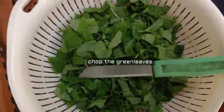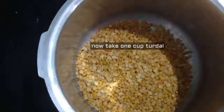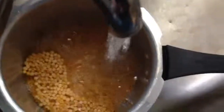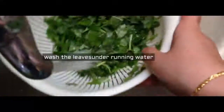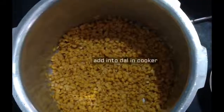For directions, we first chop the green leaves. Then take one cup tuvar dal in a pressure cooker, wash the dal and drain the water. Next, wash the leaves under running water.